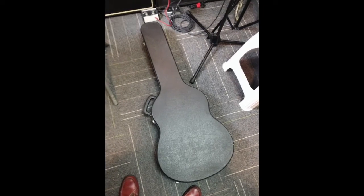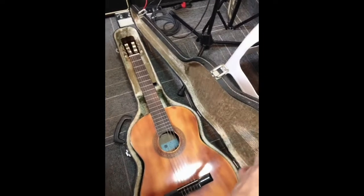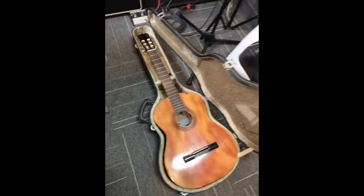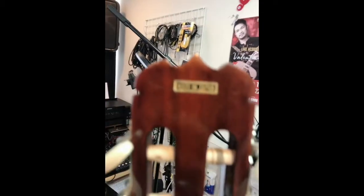Hello everyone, this is an unboxing of my new vintage Epiphone EC-15. I bought it last night but didn't have time to check it out until now. EC-15, made in Japan — looks good.